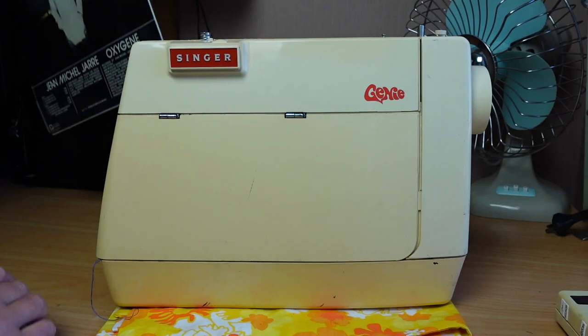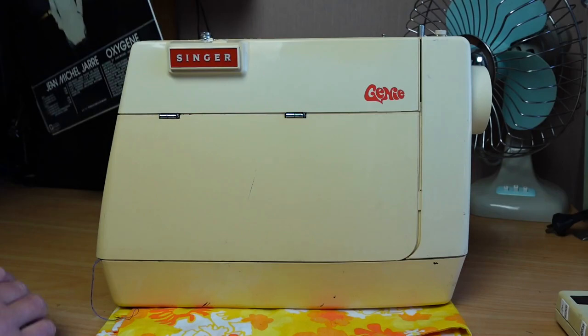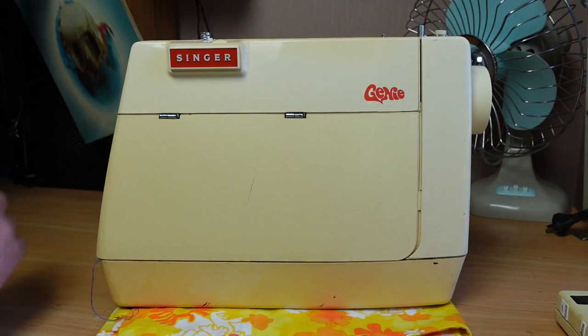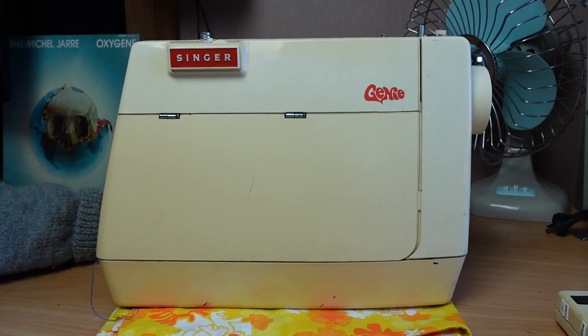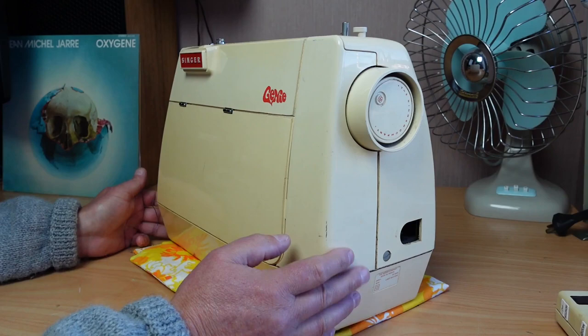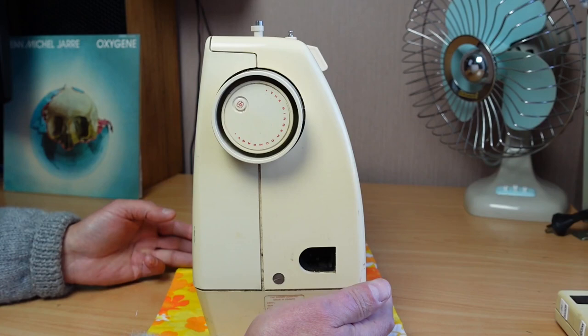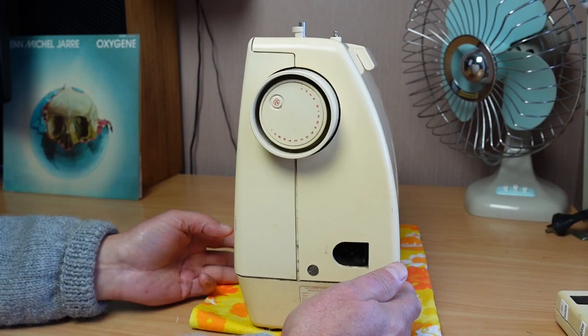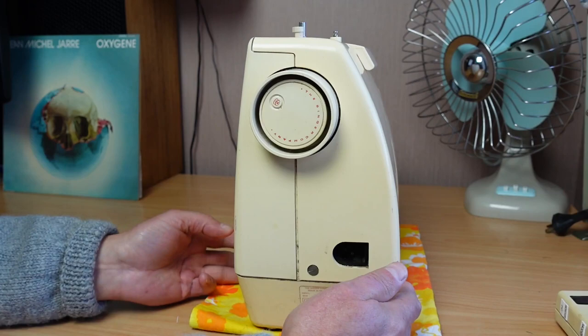This machine was made in France - hello to all my French viewers. Here is one of my favourite French people: Jean-Michel Jarre. I love his music. So, made in France in 1974 I would say, though they made them between 1973 and 1974. They're quite a neat little machine, very compact, although not exactly lightweight - they're fairly hefty. I think I saw a mention of them being about 22 pounds, so about 10 to 11 kg or so.